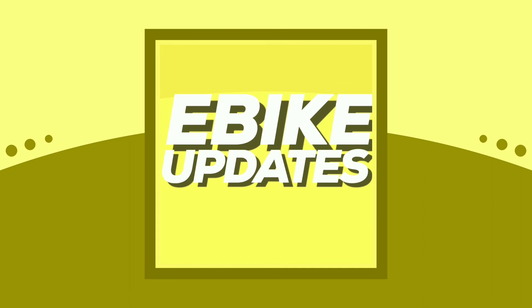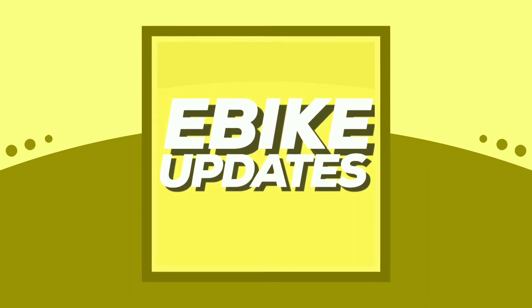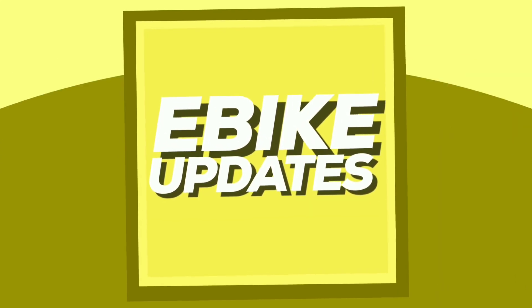Please like and subscribe for more videos on electric bikes. I will catch you guys in the next one.